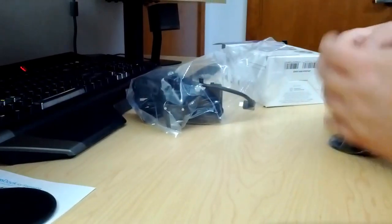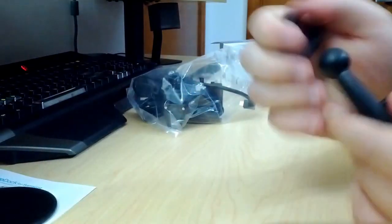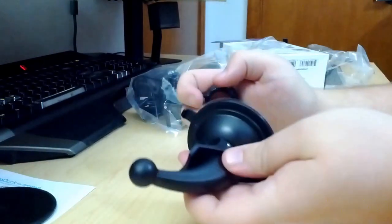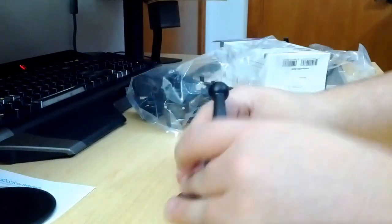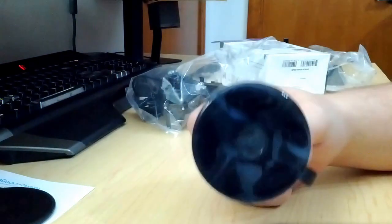We've got the suction cup iron here, which comes with your dongle on it and the ball that plugs into the back of the dock. I think I've still got the plastic on the bottom of it, so it's not going to stick to anything.